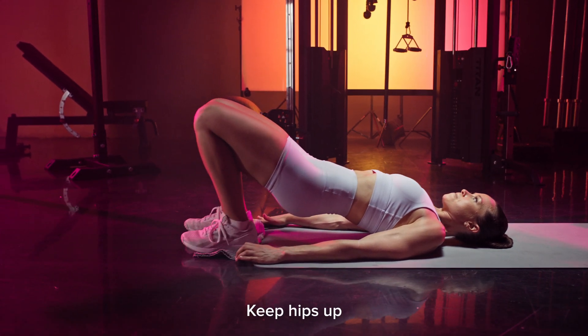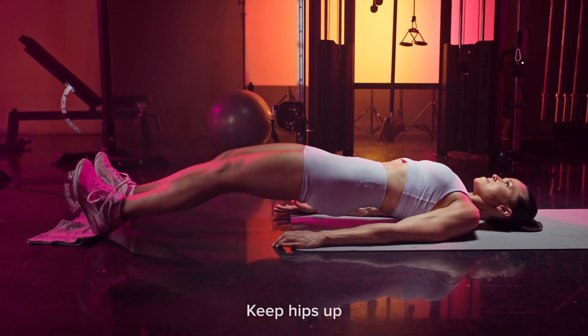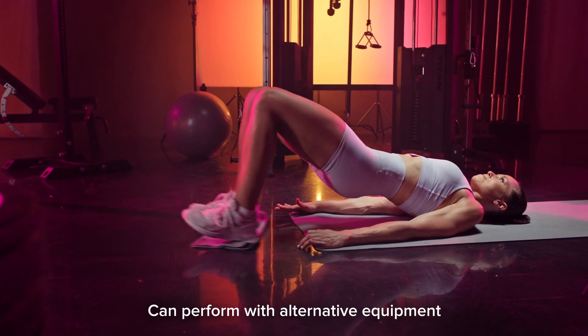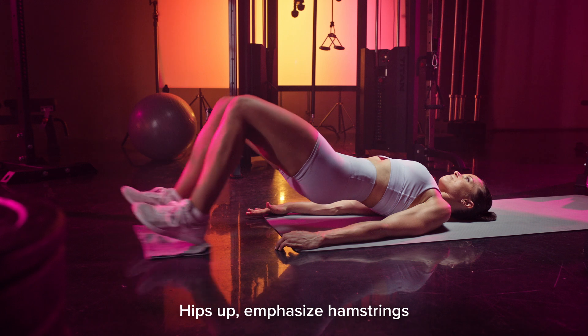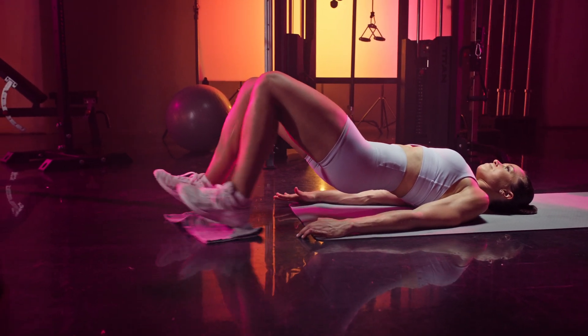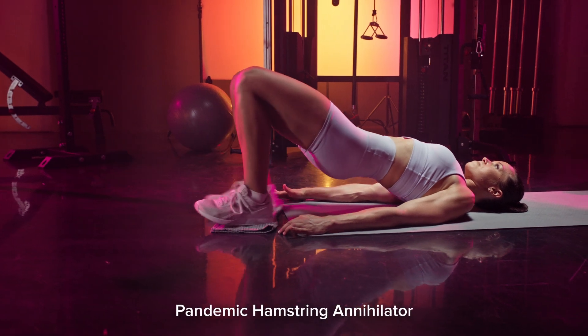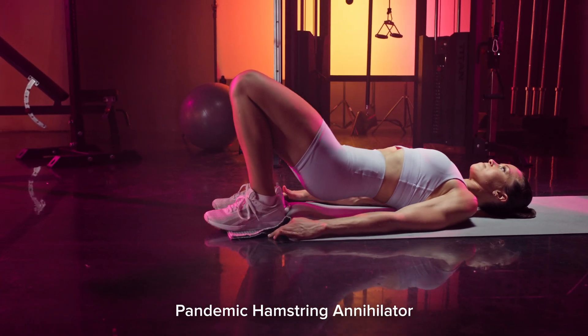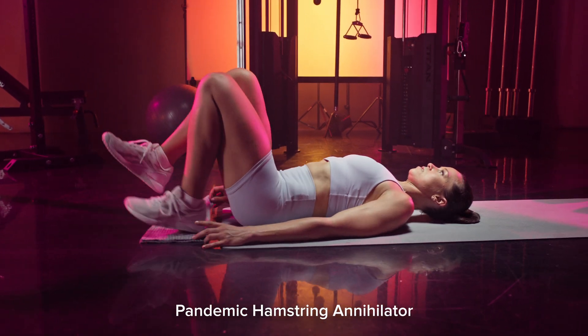Make sure to keep your hips up the entire time. You can also perform this using a Swiss ball, sliders, or even paper plates — it works, I've tried it. The key is keeping your hips up the entire time and really feeling those hamstrings doing the work. I call this lovely exercise the 'pandemic hamstring annihilator' because I had all my clients doing these during lockdown, and they are brutal.